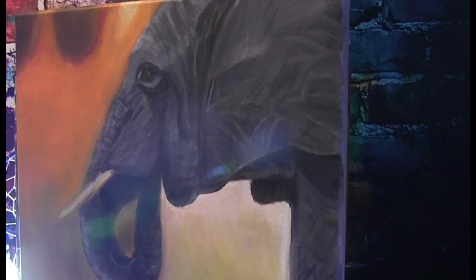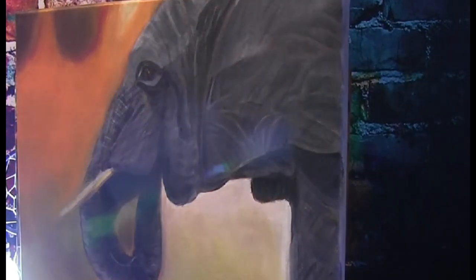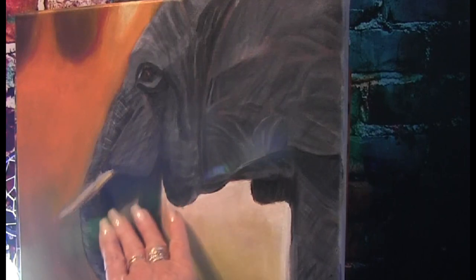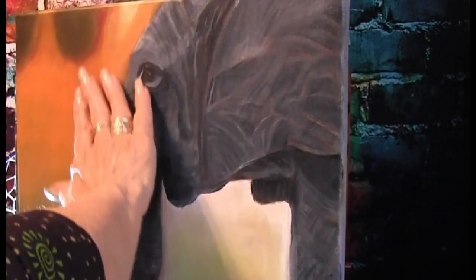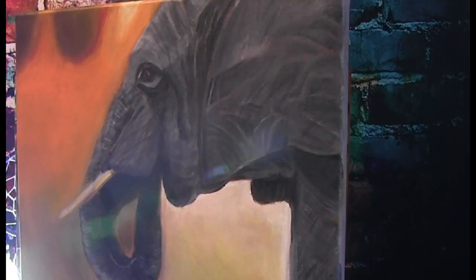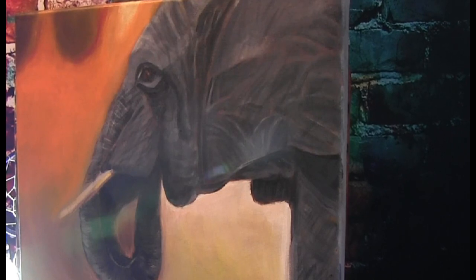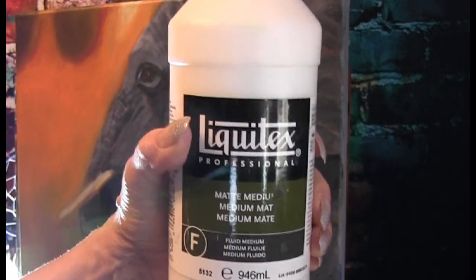I plan on doing a couple of things with this today. I'm going to get some paper towels — it's just about finishing things up. I have to do the tusks, I want to get this a little bit better through here, and I'd like to lighten that up maybe with some yellow — a yellow glaze would be kind of nice. I want to get my glazing medium, which is the matte medium. I'm going to try using this and see if it will work for me.